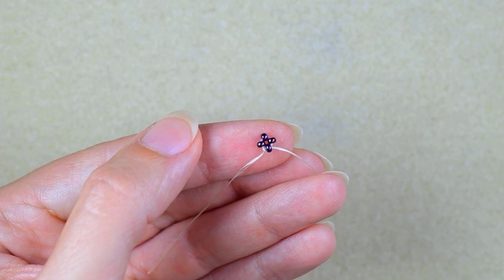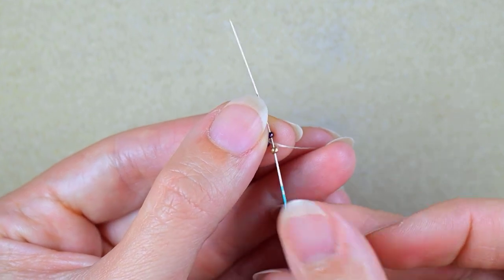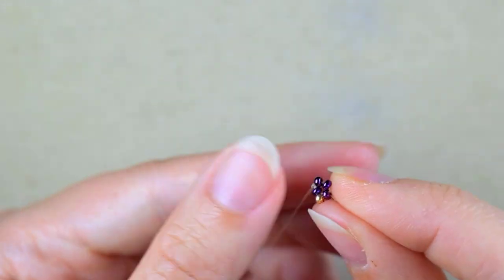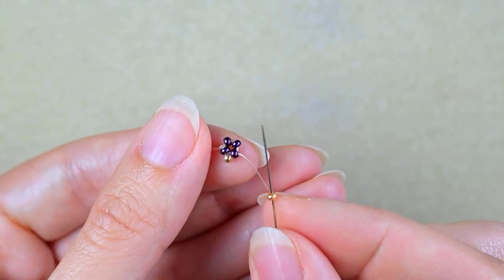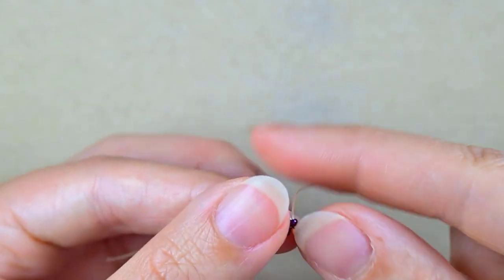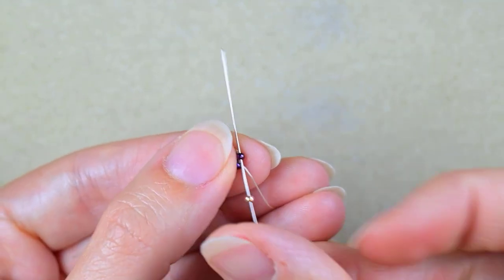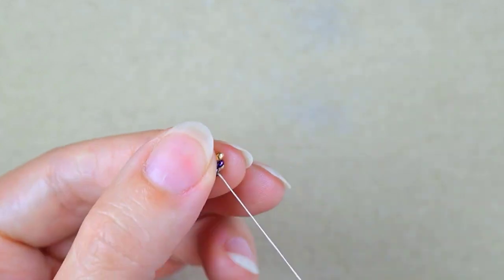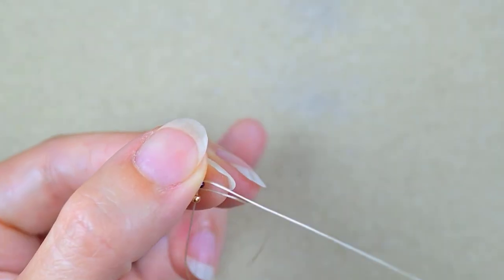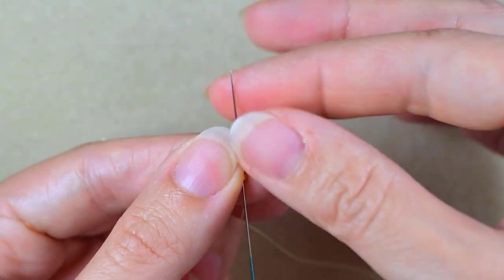Now I take one golden bead and go through the following iris bead, then again one golden, go into the next one, and repeat it two more times. Now I have this row and in the next step I'm going into this golden one.